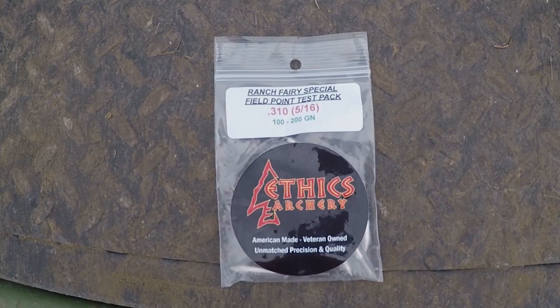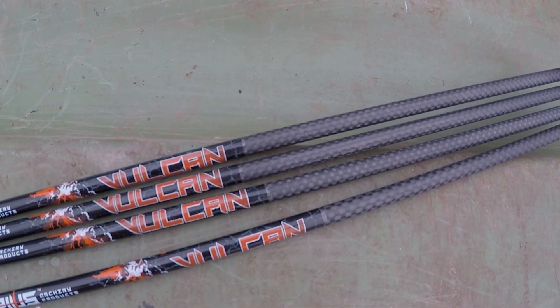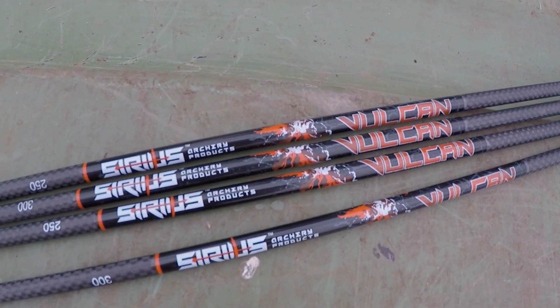The big thing is just being able to put that arrow where you need to put it. After watching their stuff and listening to what Ranch Fairy had to say and going through his videos, I decided to give it a shot. I got the Ranch Fairy test kit from Sirius Archery — a 250 spine arrow and a 300 spine arrow with different practice point weights — and I'm going to shoot those and see which ones work best for me.